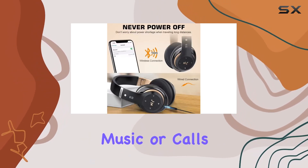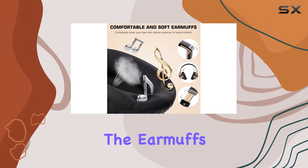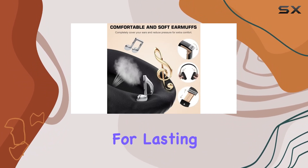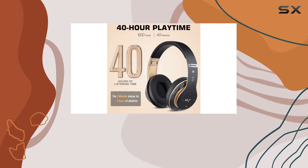What sets these headphones apart is their comfort. The earmuffs mimic human skin texture for lasting wearability, and they're foldable and stretchable, ensuring a snug fit without sacrificing durability.